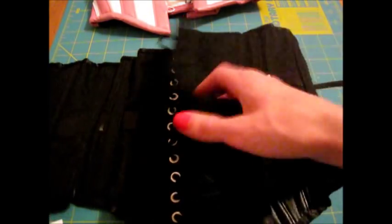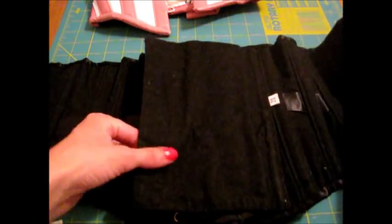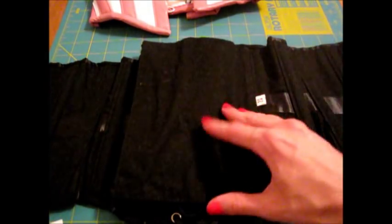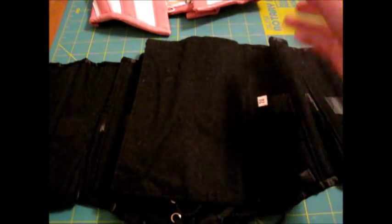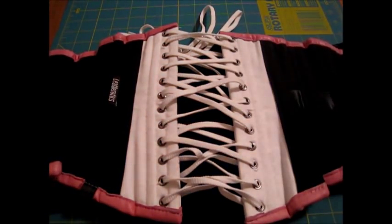The modesty panel is five and a half inches wide, and it's not leather on the other side — it's black cotton twill on both sides, still very soft. On this corset there's actually no modesty panel in the back.